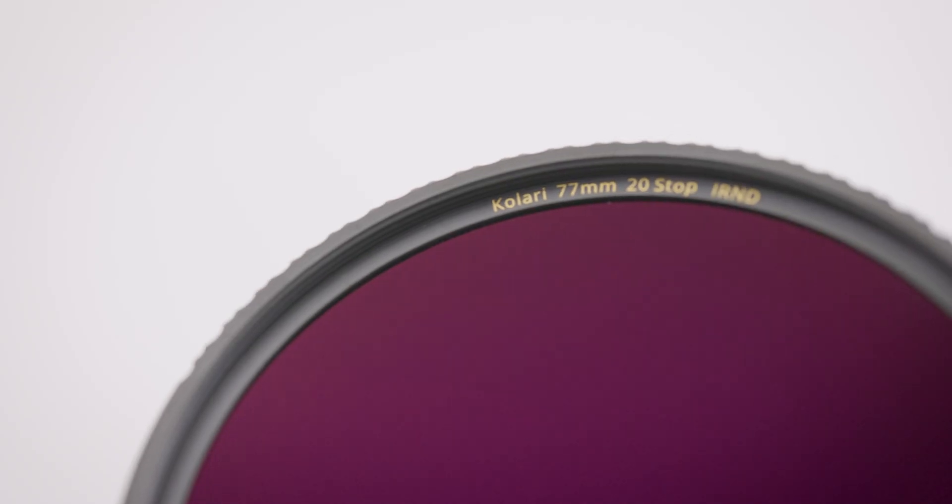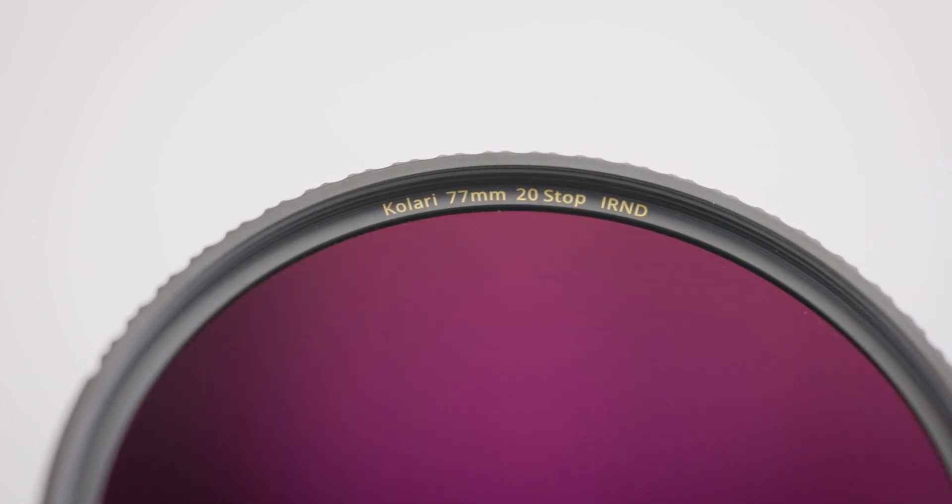Our Kalari Pro ND filters also block infrared light, further protecting your camera from damage. Quick note: don't look through the optical viewfinder on your DSLR camera when pointing it at the sun, even when using an ND filter. And don't look directly at the sun through an ND filter — these filters aren't rated for your eyes, and your eyes will be damaged if you do this.